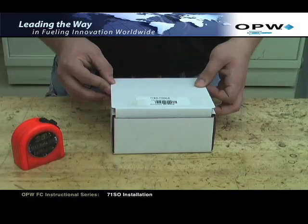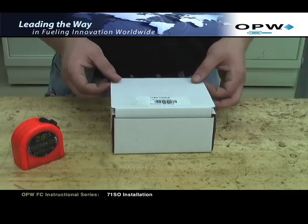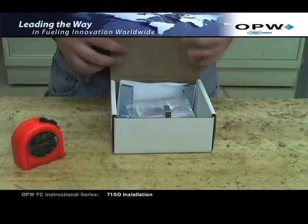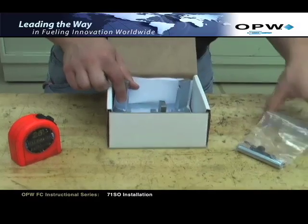If you're using the 71SO Tool C, you'll first remove the plastic bags from the 71SO Tool C box. You can also refer to the instructions on page 9 in the installation booklet.